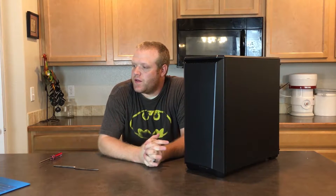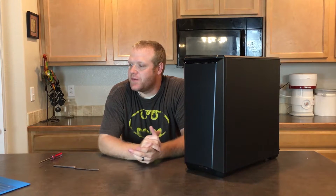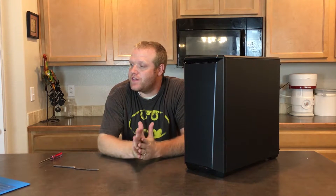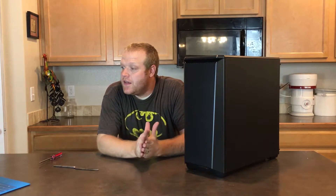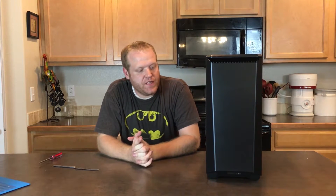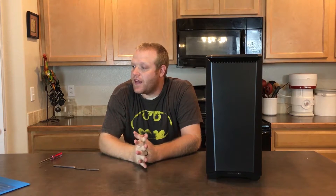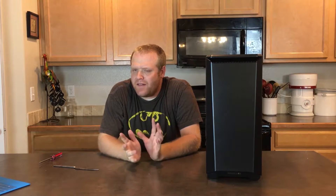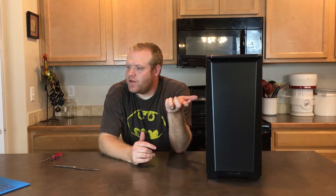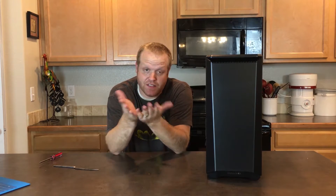The dimensions are 21 cm by 46.5 cm by 47 cm, or in imperial units, 8.3 inches by 18.3 inches by 18.5 inches. This is a mid-tower, so it fits standard ATX, micro ATX, and mini ITX. It can also fit some extended EATX up to 272 millimeters wide, though it will cover the rubber grommets — but EATX is supported.